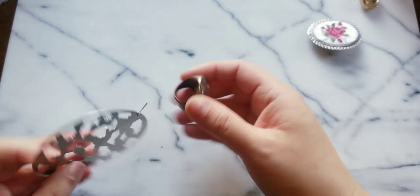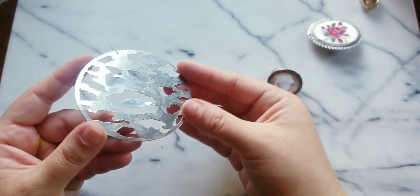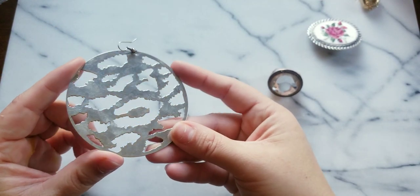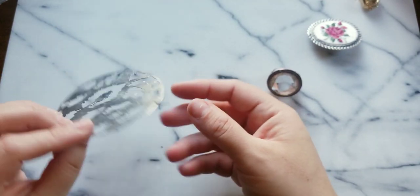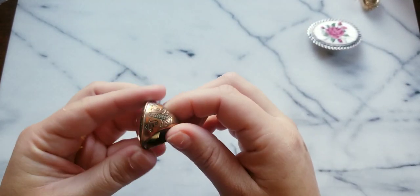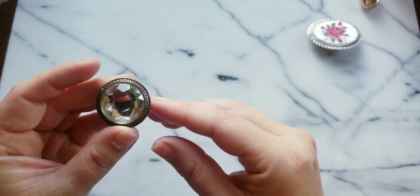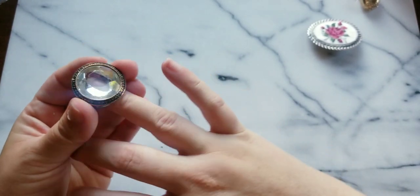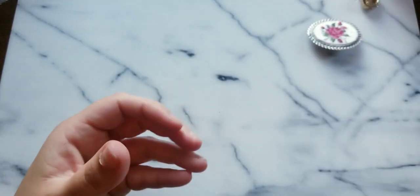Look at this big earring — I don't know what this is, maybe clouds in the sky. We'll put that to the side. Here is a big old chunker — I like the design though. Ring.